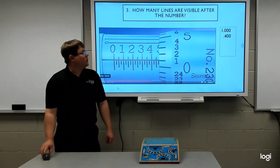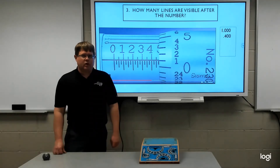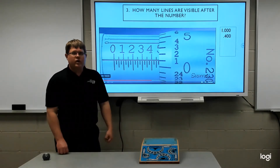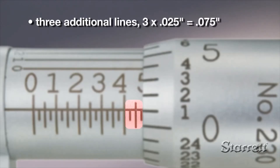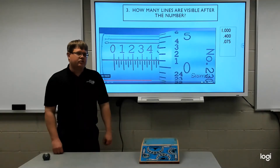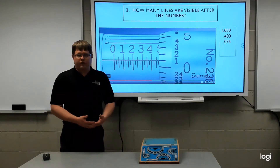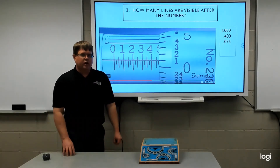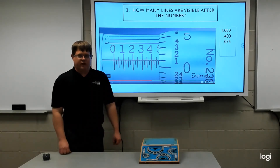Our next question is: how many lines are visible after the number? We just identified that four was the last number visible, so now we count the lines after it. Three intermediate lines are visible, representing three times twenty-five, or seventy-five thousandths. Each line is worth twenty-five thousandths, so the number to add is point zero seven five.